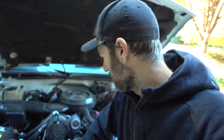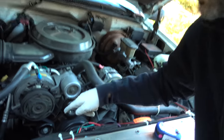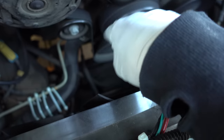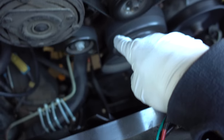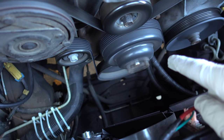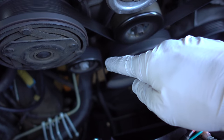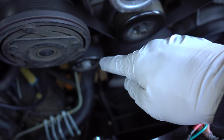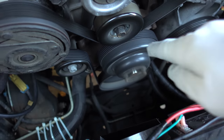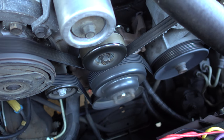Upon further inspection, I don't think it's the alternator. The squeaking sound is coming from right here. I'm not sure, and what's really going to make me mad is if it's that water pump. But I think what I'm going to do, just to be safe and rule it out, is swap out this idler pulley and see if that takes care of it. Hopefully it will. If it doesn't, it's probably the water pump, which is brand new and is going to absolutely suck to change out again.